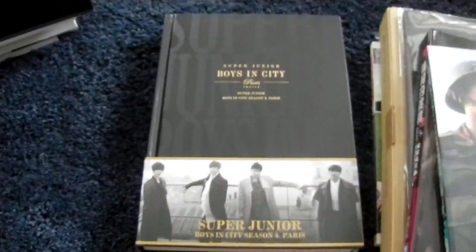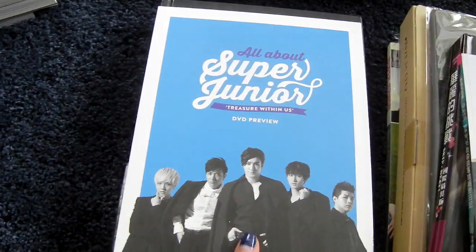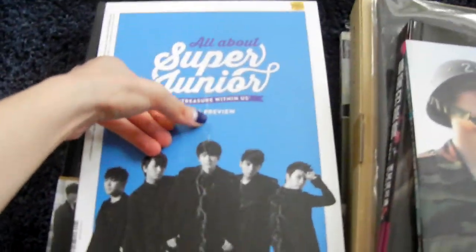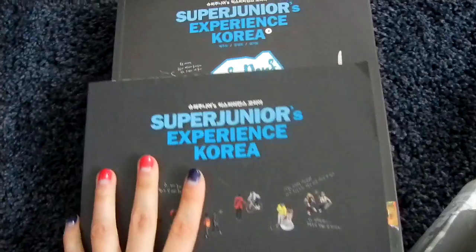Then Boisin City 4 in Paris — here is the normal version and here is the limited version. Then I'll put it on your treasure within us DVD preview photo book — it arrived like that, the foil on it is not nice, but I have it. And then Experience Korea number one and number two. You also have the extra postcard book.